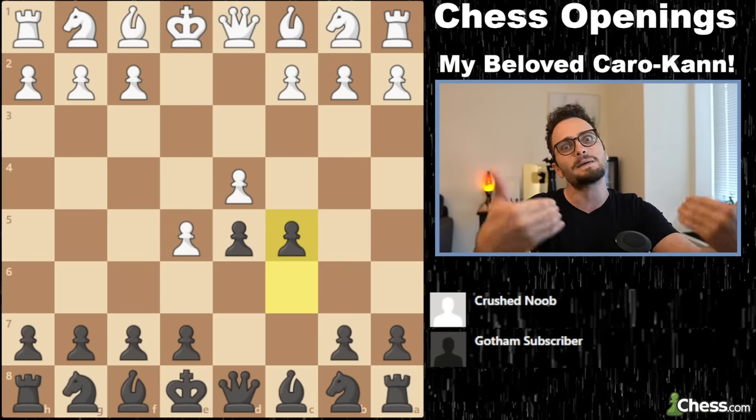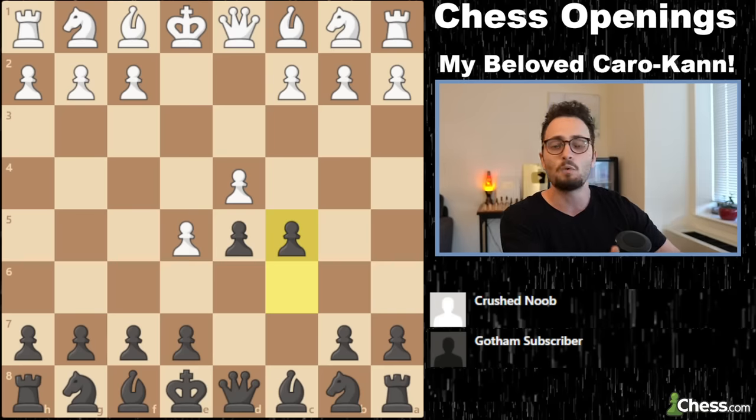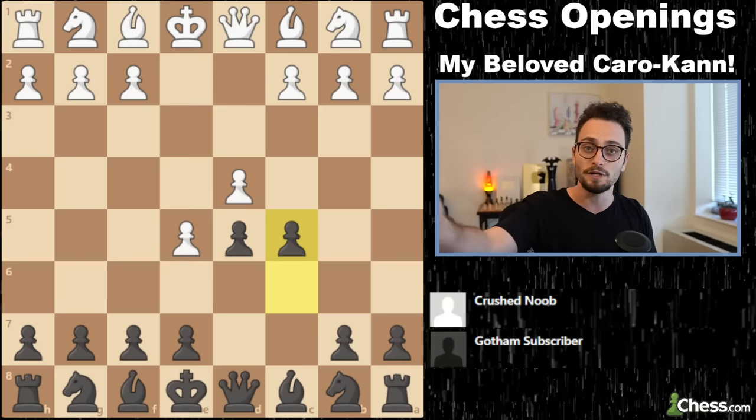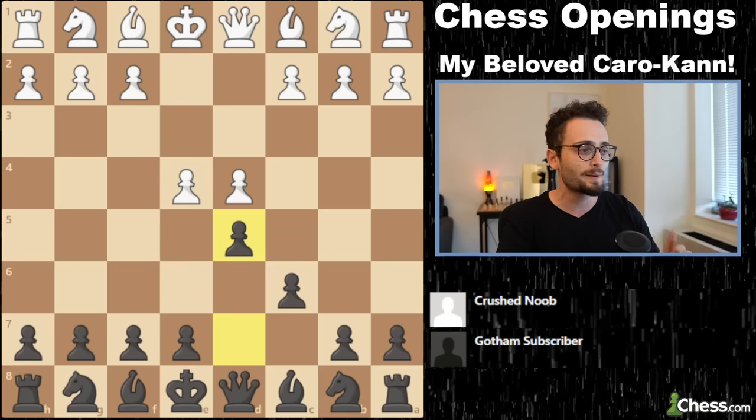Obviously there's more in-depth theory here. I don't go into excruciating detail because this is a brief 15-minute summary. More advanced players can look at opening databases and use the engine — not during the games. Anyway, that's the advanced variation.